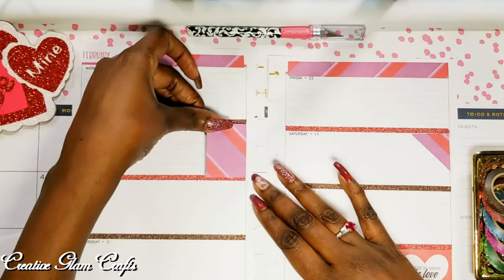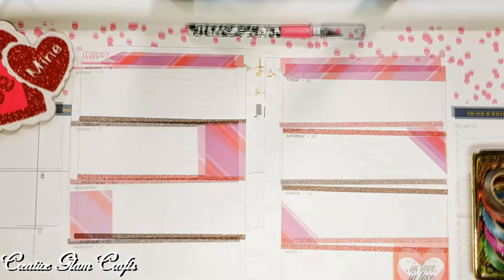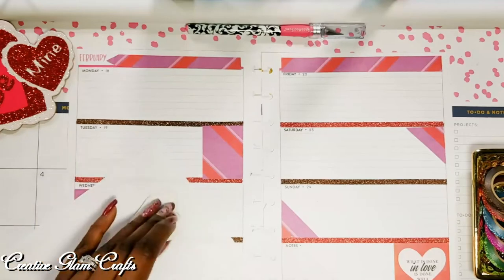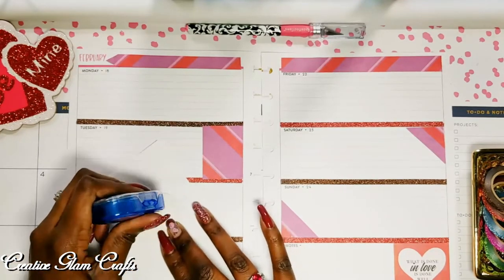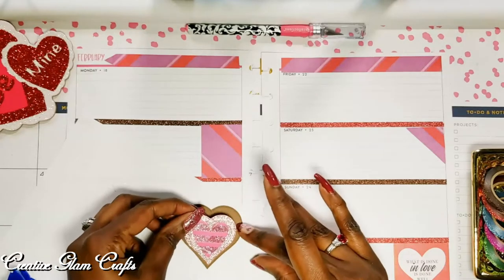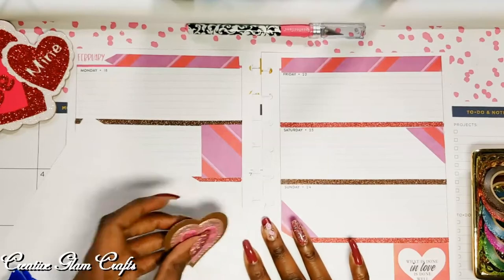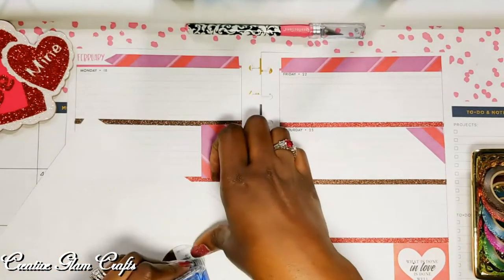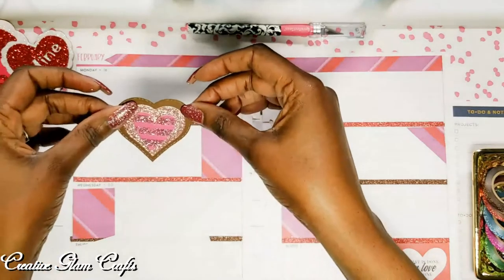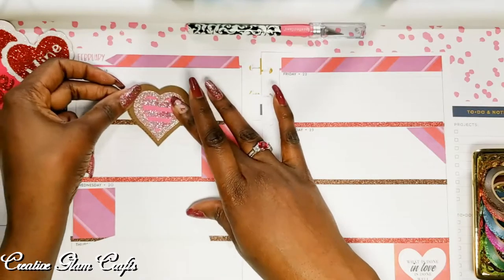The colorful boxes that I cut into triangles — I decided to use some of those as full boxes. I took the hearts — those are the hearts I spoke of earlier that I used my die cut machine to create. I used glitter paper and created hearts and then I'm layering them. I used a larger heart for the brown paper, a smaller one for the pink heart, and an even smaller one for the multicolored heart — they're nesting die cuts. I layered those up with mounting tape and put them between Monday and Tuesday.